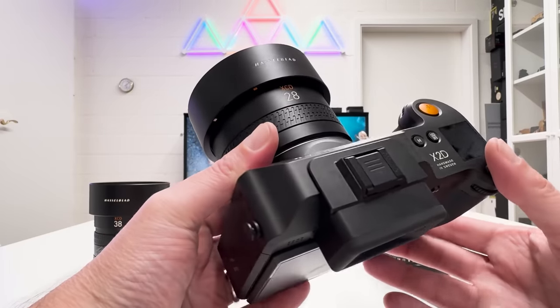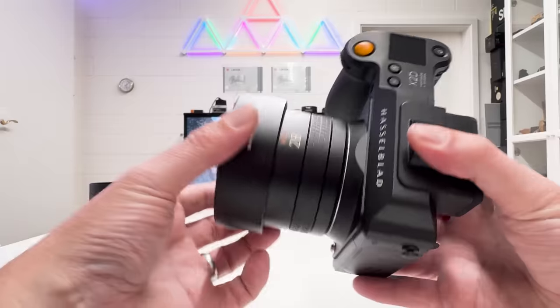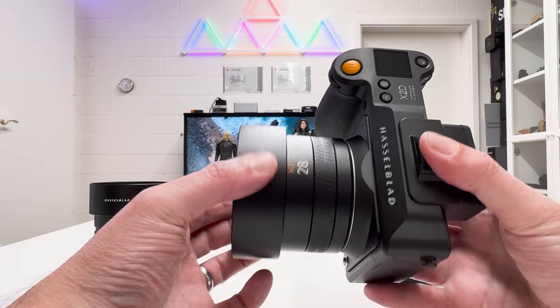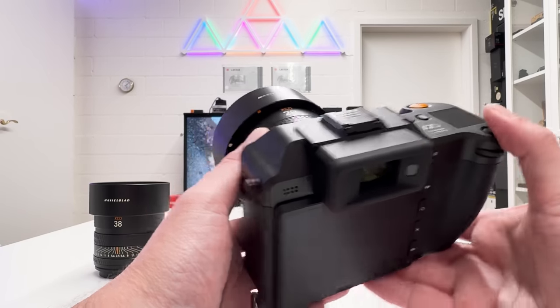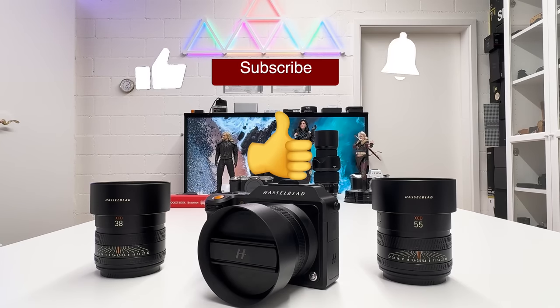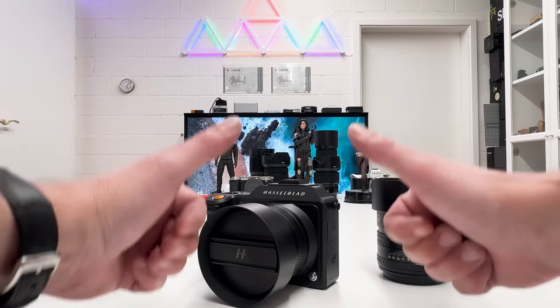That's all I wanted to say about this lens. Given the compact dimensions of the camera body combined with the new XCD 28p, this is an ideal setup for travel, street photography, and reportage photography. If you liked this video, don't forget to drop me a thumbs up. Stay tuned on my channel — there is always more to come. Thanks for watching, stay safe and healthy, and peace out.